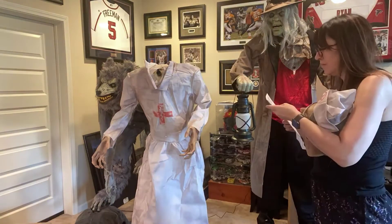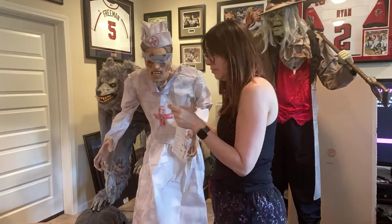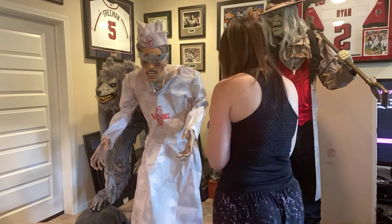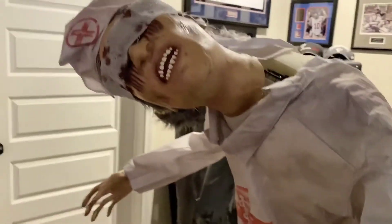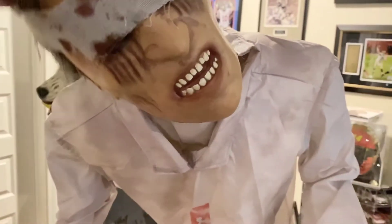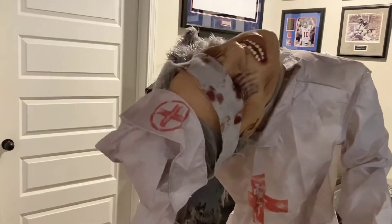If you've ever purchased anything from Spirit Halloween, they have a service you should reach out to for any animatronics that don't work, and that's called Dr. Zombie. That's what I did, and about five days later they sent me a new motor. I was a little concerned about installing it myself, but even the motor was a breeze.